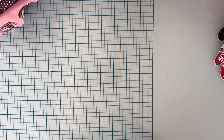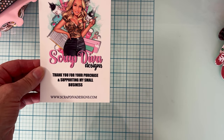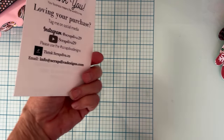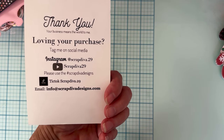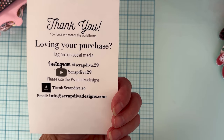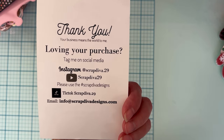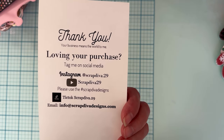Hey guys, it's Monty, welcome back to the channel. Today is a short little project share for a couple more of the dies from Scrap Dover Designs from the November release. Here is the website where you can find the dies — hopefully my bird's not gonna scream the whole time! Here's all of the social media you can follow along.